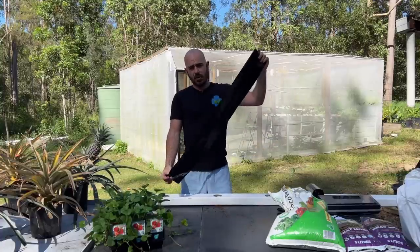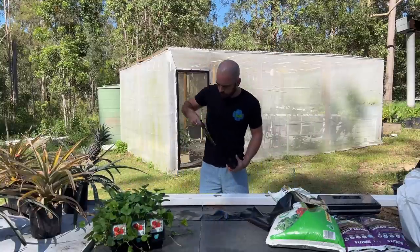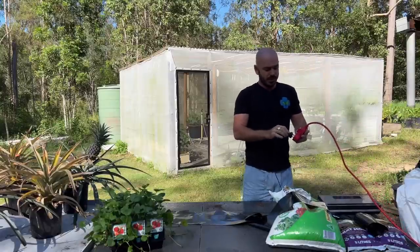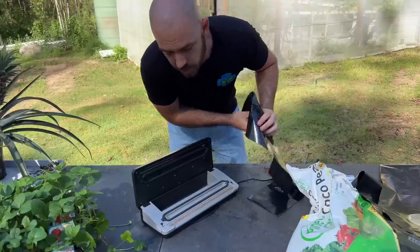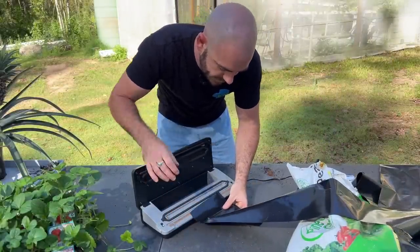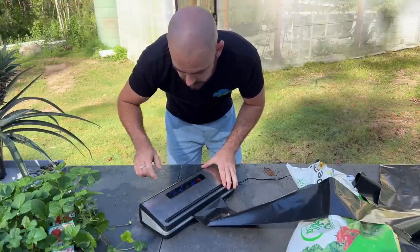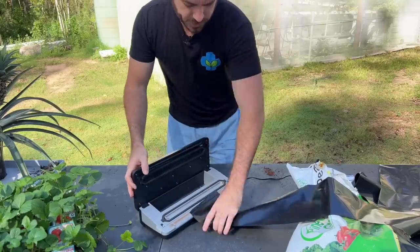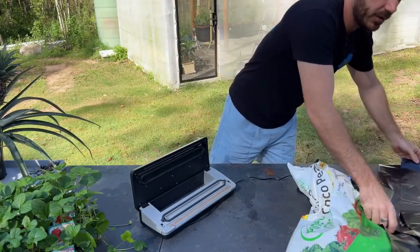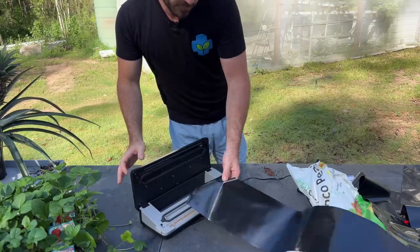We can add our grow media once we have one end sealed up. I'm going to cut the rest of our lengths — I've got three lengths there that will cover the whole pipe. Sealing the bags is really simple: just place the bag end over the heat strip, clip down the vacuum sealer, and seal. That's done. You can see we have a nice seal on the end. Place that aside and seal the next one.